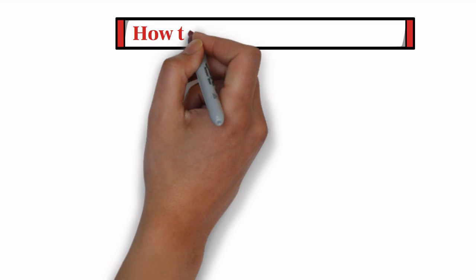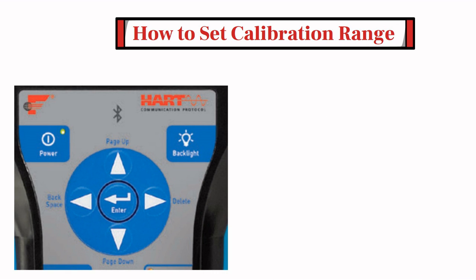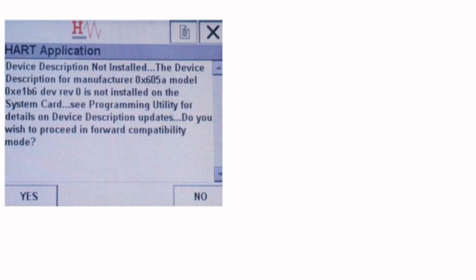In this section, I am going to show how to set calibration range in a smart transmitter using HART Communicator. First of all, turn on the HART Communicator by pressing and holding the power button until the green light is on and the power key blinks. When the device is on, from the main menu, tap the HART icon to start the application. The 475 communicator will request the manufacturer's code and model number from the radar unit. This information is used to load the device descriptor if one is installed on the HART Communicator. If the device descriptor is not installed, the 475 communicator will use HART universal and common commands to program the radar. This message will appear when the device descriptor is not found.